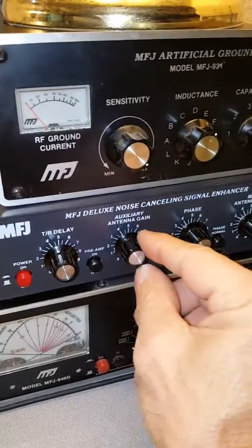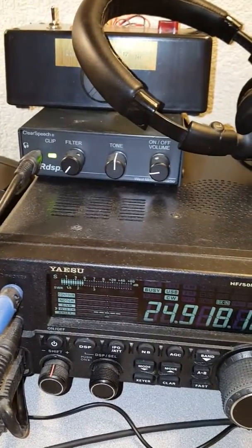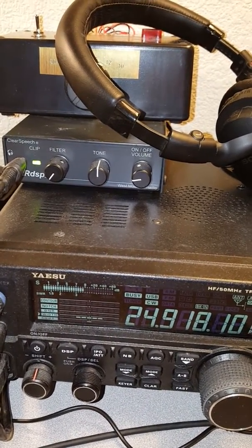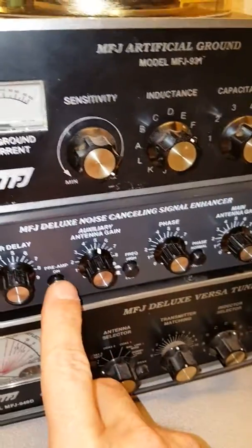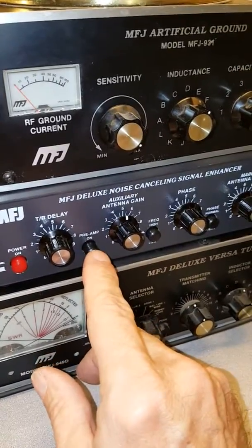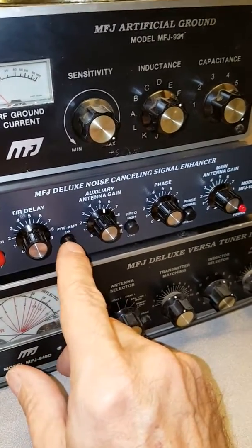Now I adjust the auxiliary antenna gain until I get approximately the same noise level on the S meter. I turn it up almost to S9 and leave it there. I do have the preamp on for this test — you may or may not need the preamp depending on how well your auxiliary antenna is receiving the noise, but it's a nice feature that the box has a preamp.